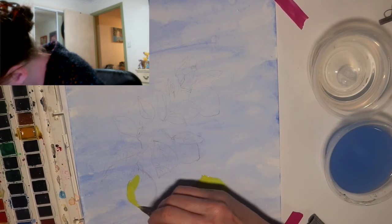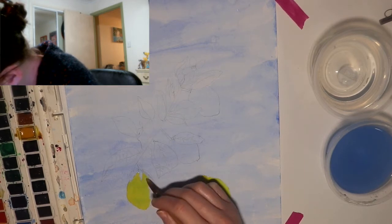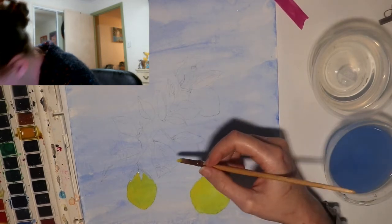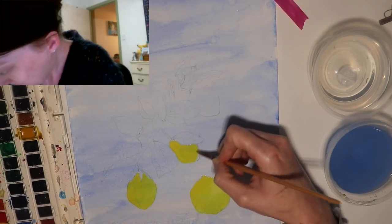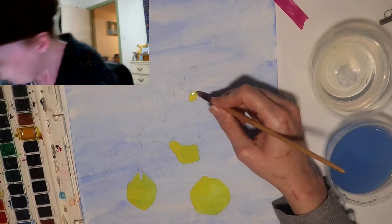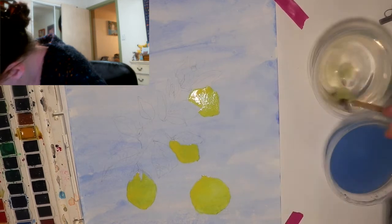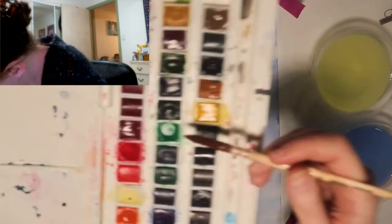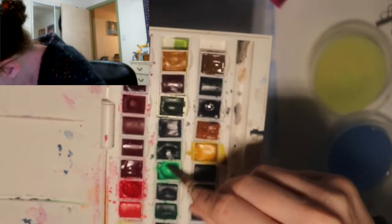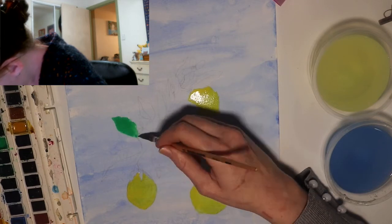If you would like me to do a tutorial on how to draw lemons and a lemon branch, please let me know in the comments below. You can find references on Google and use those as part of your painting, which is basically what I did. I actually took reference from two different photos to come up with my completed drawing, because I wanted a lemon falling. So now I'm just going in with a light green for the leaves on the branch. I'm going to let those lemons dry and go back over them for another coat.